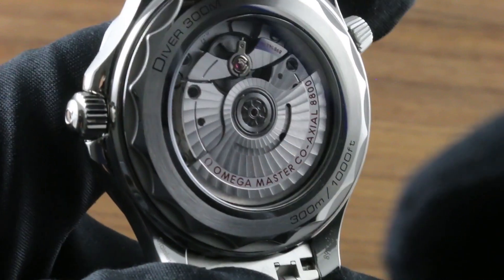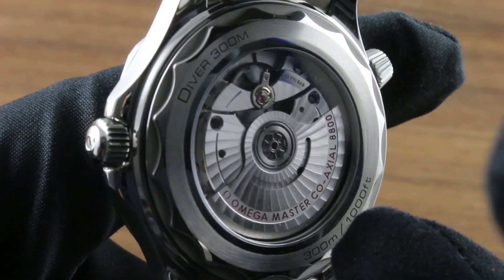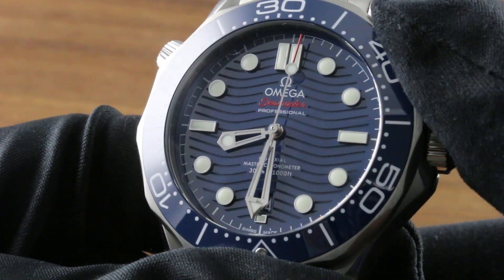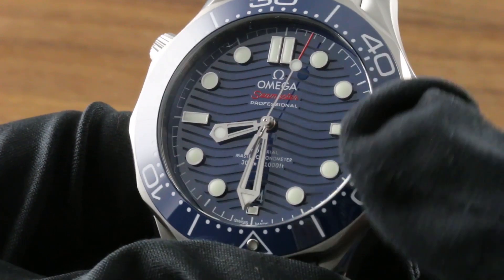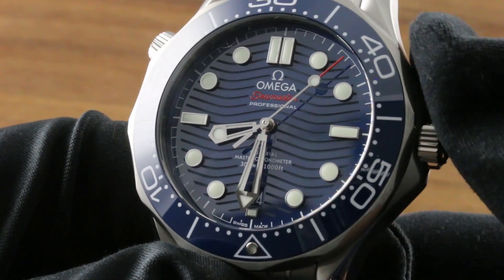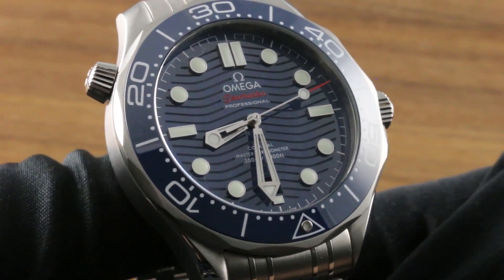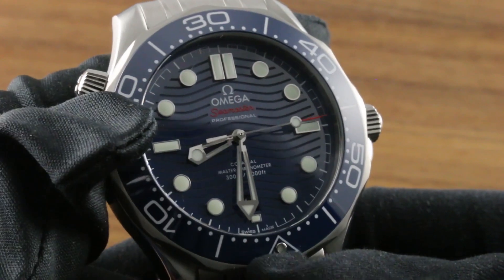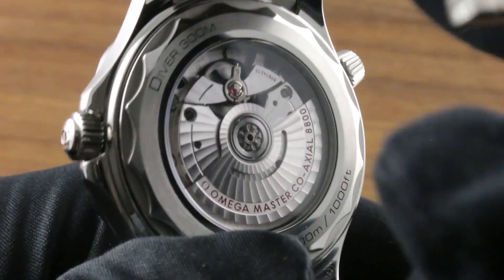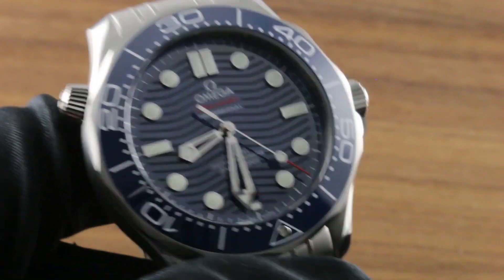No longer adjusted in just five positions as with the COSC test, adjusted in a full six positions. The 55-hour power reserve gives this one long legs, and it has a hacking seconds function. The new date relocated at six o'clock to balance and anchor the dial features a quick set so you can rapidly cycle the date should the watch run down or encounter an irregular length month. Still 300 meters water resistant with helium escape capability, the timepiece has never been more robustly constructed, beautifully appointed, or as impressively engineered.